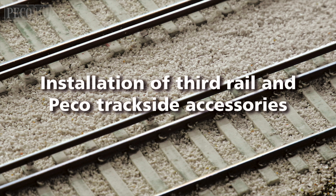In this program we will look at the installation of third rail on a double O gauge layout and take a look at other items made by Pico to enhance your trackside.